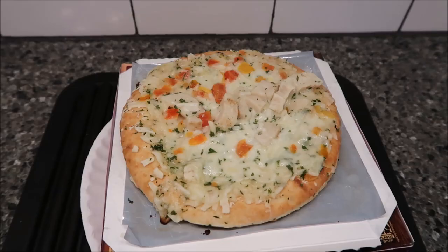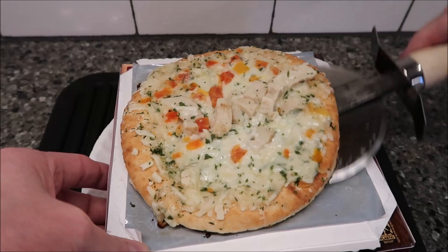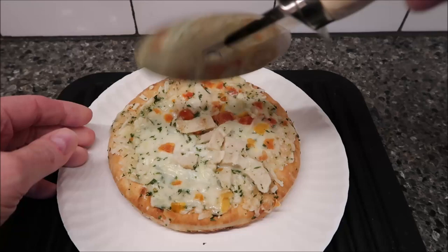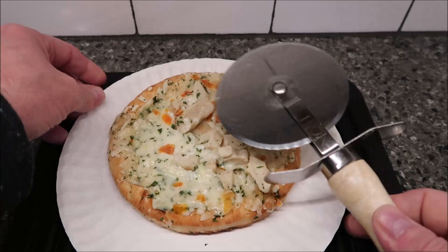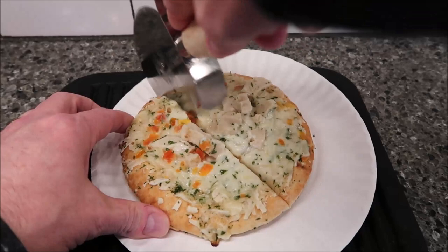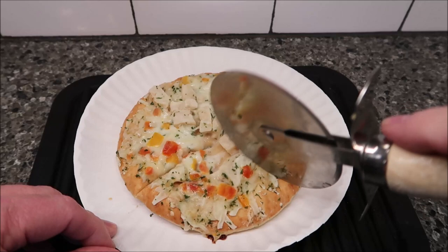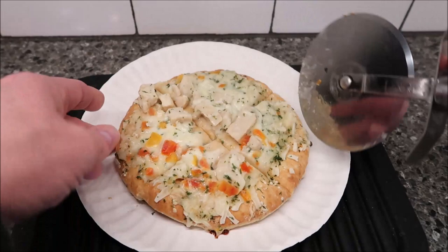Here it is out of the microwave — I haven't done anything to it yet, still stuck to the little crisping tray. I'll take it and slide it right onto this plate. The chicken is all piled up in one spot — I guess that's just how it's going to be. I see a little moisture underneath there; hopefully it's not watery. The cheese is good and bubbly. I tried another pizza not long ago where the cheese looked really oily and plasticky, but this one doesn't look like that — this looks like just melted cheese.